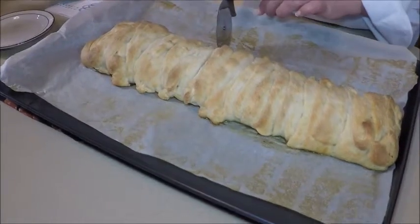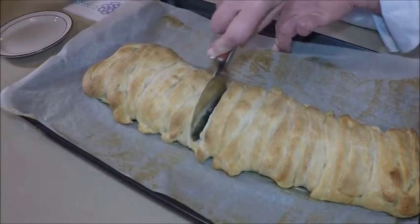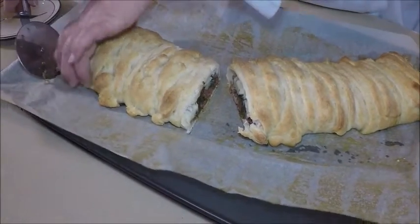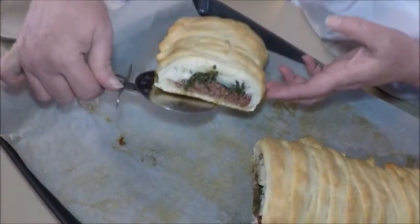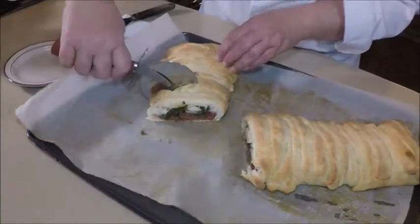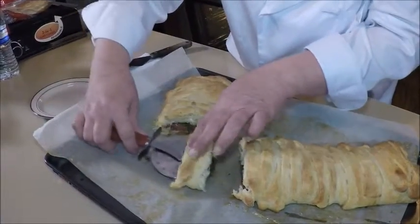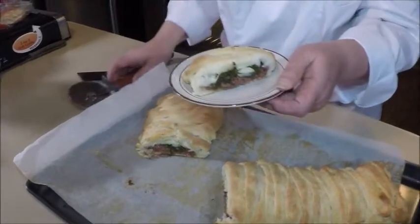I'm going to cut the stromboli in half here and see what it looks like inside. Oh, it smells really good. It's still pretty hot though. You can see all the things that we layered in there. Doesn't that look delicious? And I'm going to cut a couple slices here. It's a lot to cut through. Nice and crusty. I'll serve that. We'll see if Rick's around if he'd like to take a taste of it.